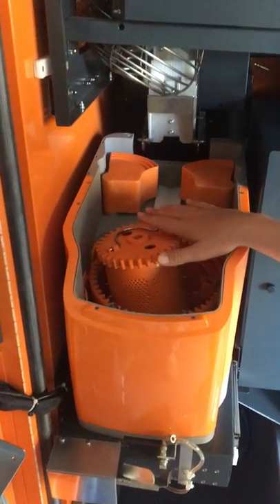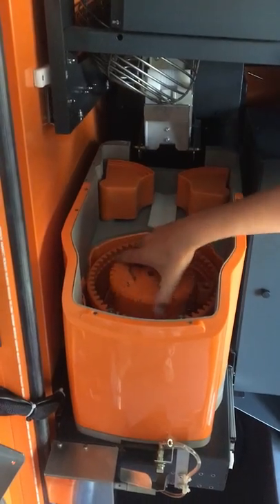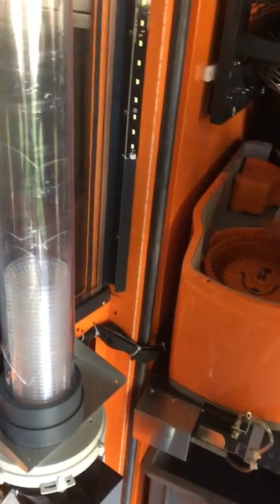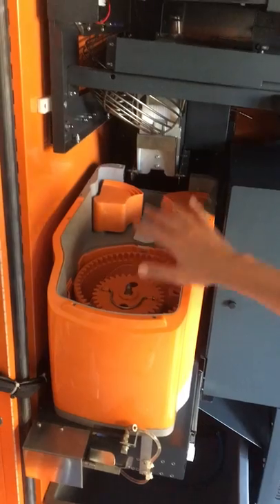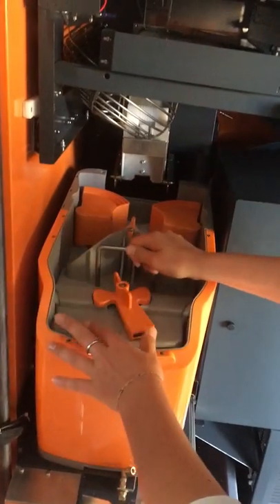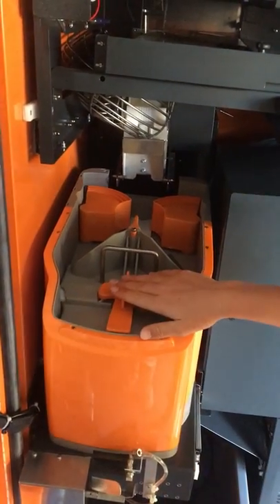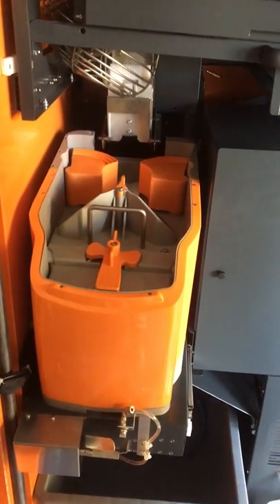After it's washed and dried, it will be sealed, brought back to the machine, and placed in here, so that it is then ready to squeeze the next orange juice with the fresh squeezing pot. You put on the cover to go ahead and keep it secure in there — it latches on. So as you can see, the squeezing pot is only inside, and everything else doesn't really come in contact with juice.